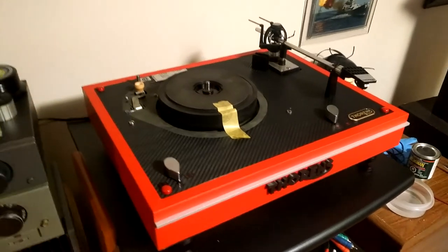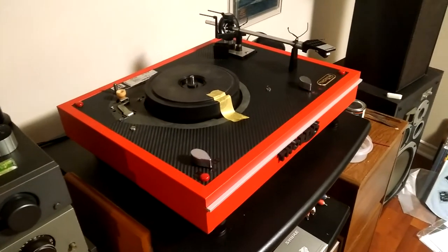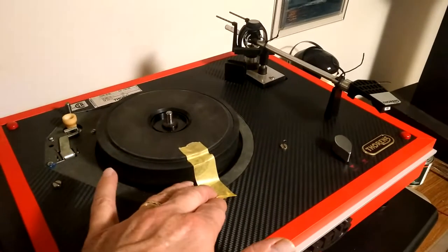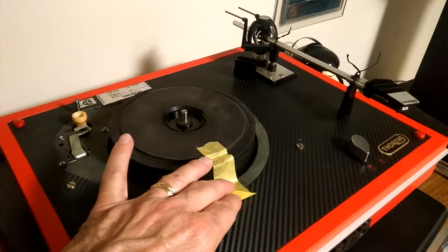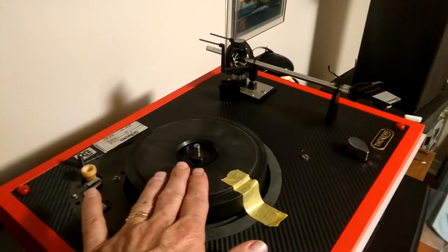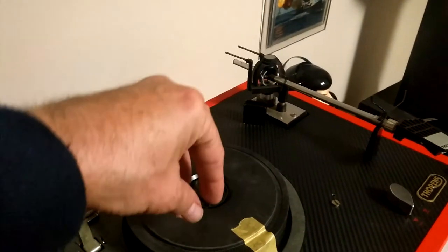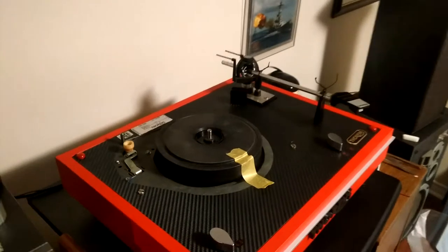This might turn out to be a long video, I apologize, but I think you'll appreciate it when it comes time to do your setup. The turntable you receive will have a lot more tape around it - I'm only using this as a demonstration. I'm using frog tape, which is masking tape best known for not leaving residue behind. There'll be tape around here to tape in the inner platter, which is important during transport.